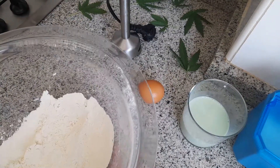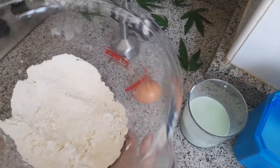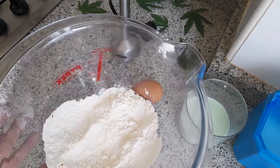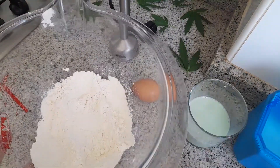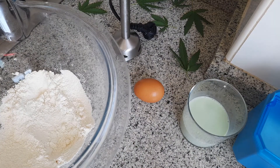¡Qué bol más maravilloso tengo de Pyrex! Mi bol nuevo, es súper auténtico, la verdad que así no se me sale nada. Bueno, en el bol tengo ya la harina, 130 gramos de harina tamizada, que ya sabes que la hemos pasado por un colador.